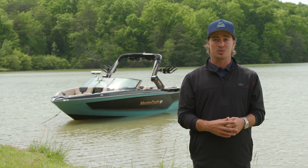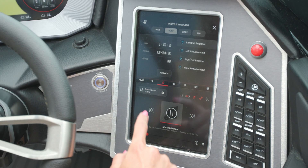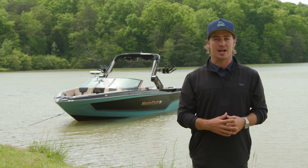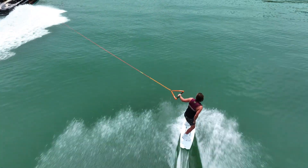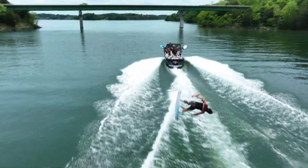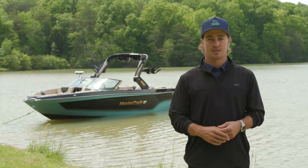New for 2024, SurfStar includes built-in foiling profiles for both left and right side riders. Like all models in our XT family, the XT25 delivers the most in athletic capabilities behind the boat, whether you're surfing, wakeboarding, or foiling.